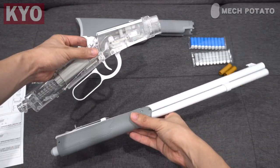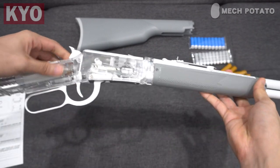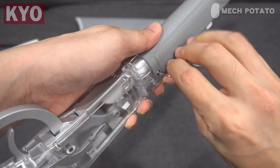Let us start installing the blaster. First, we start with connecting the barrel with the receiver. Grab the included screws as well as the hardware and screw them together. Remember to do it on both sides.